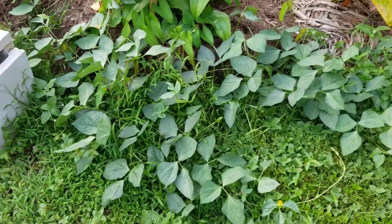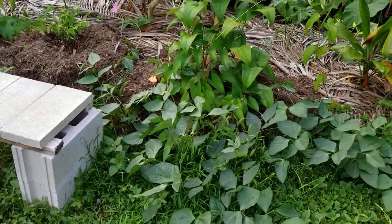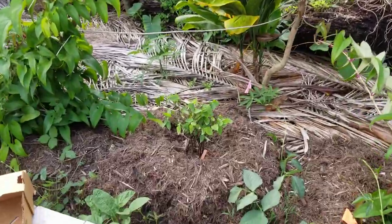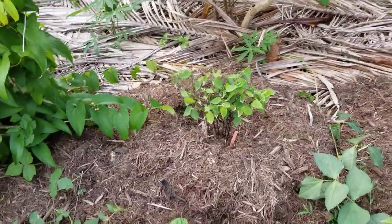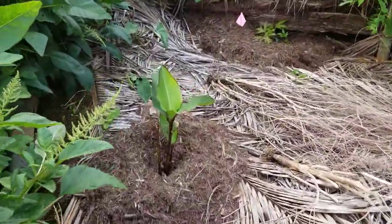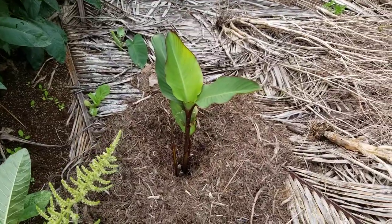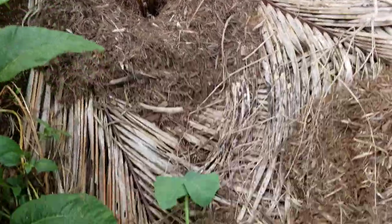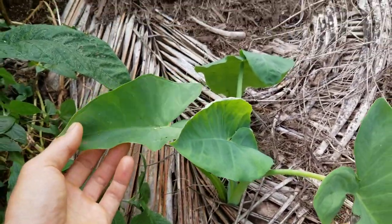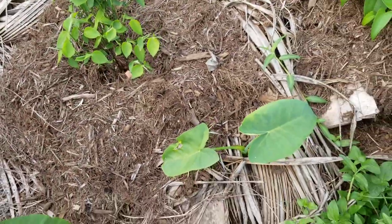Got some new cowpeas — or long beans coming in. There's a ground cover here. These are some little-known root crops that I got from some friends. This is edible canna — it's got an edible rhizome. These are malanga, it's a taro relative.